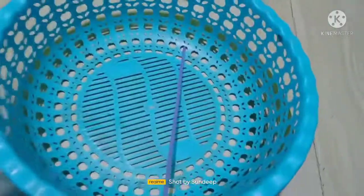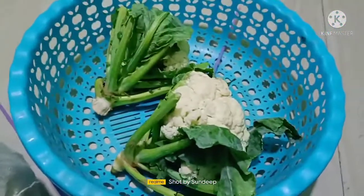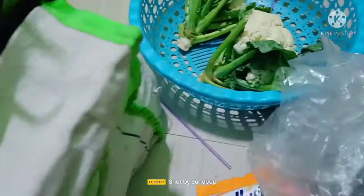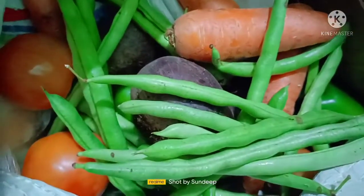Now the potatoes are more expensive. I have brought potatoes. Here is gajar, beans, beetroot, and tomato. I am watching so many vegetables today.